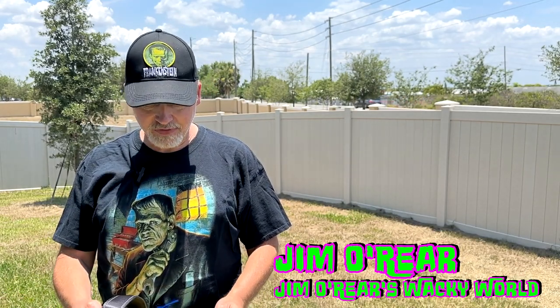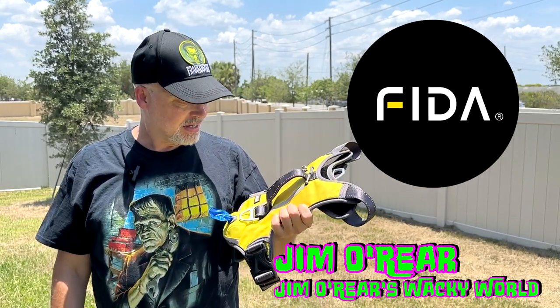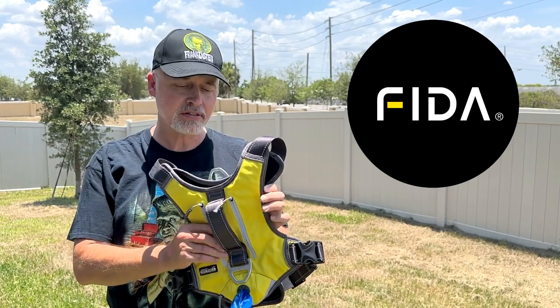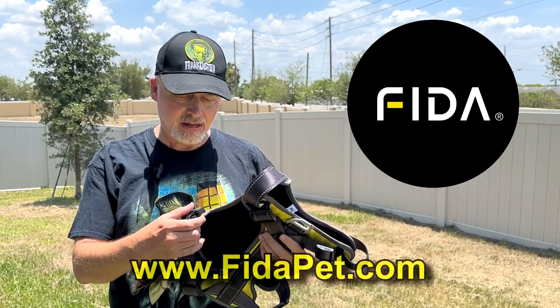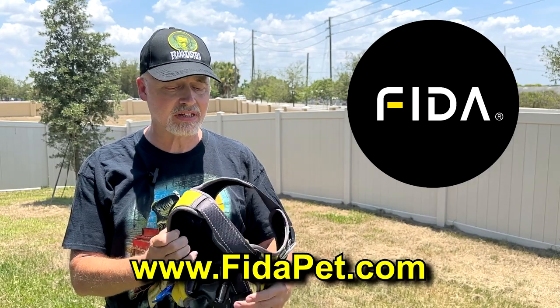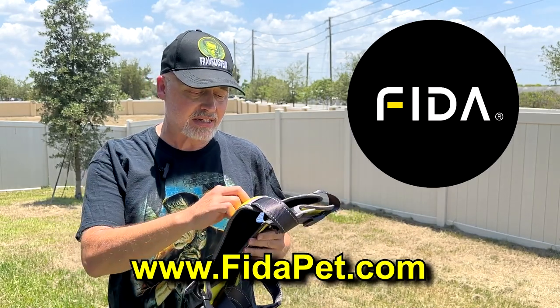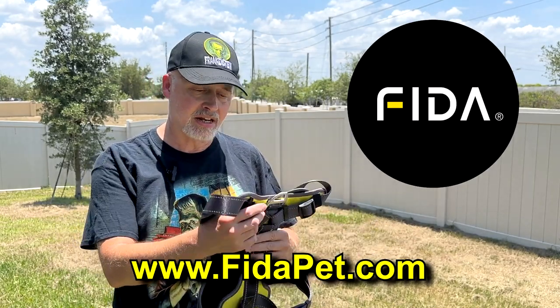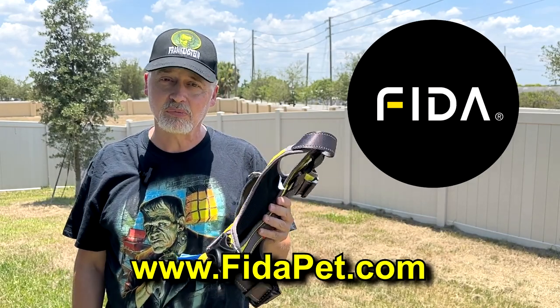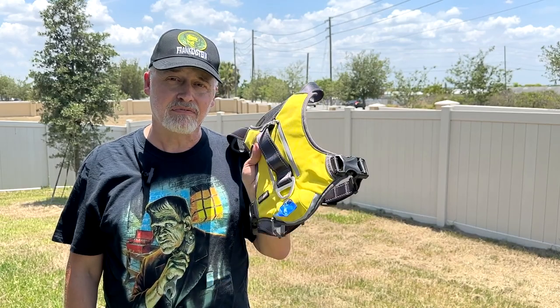Hello friends, it's Jim O'Rear. Welcome back to Jim O'Rear's Wacky World. Today we are going to look at another very cool, nice product from Fida Pet. This is a no-pull harness that they've got out right now. And if you've got a puppy that likes to go for walks, this is a really, really nice harness. So we thought we would give you a closer look at the details on it and how it's assembled to see if this might be something you'd be interested in picking up yourself. So take a closer look at the Fida no-pull harness.